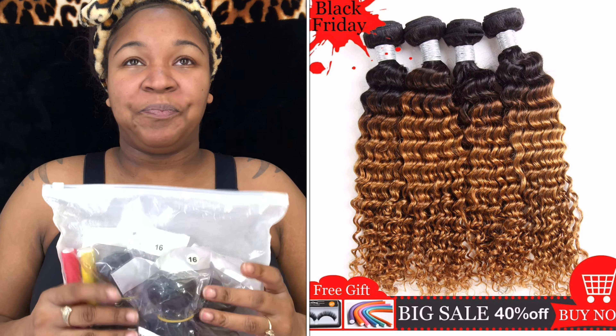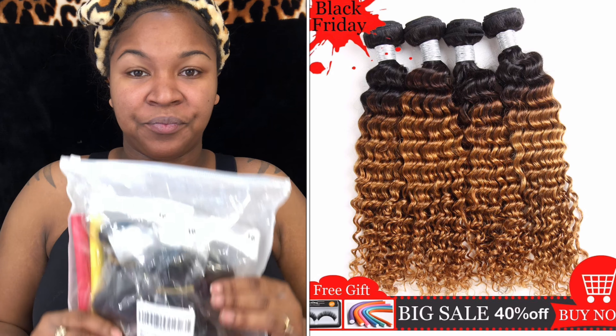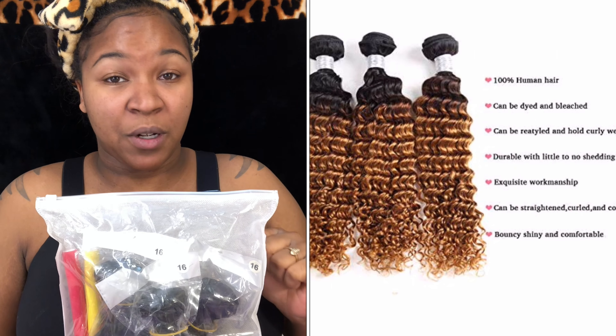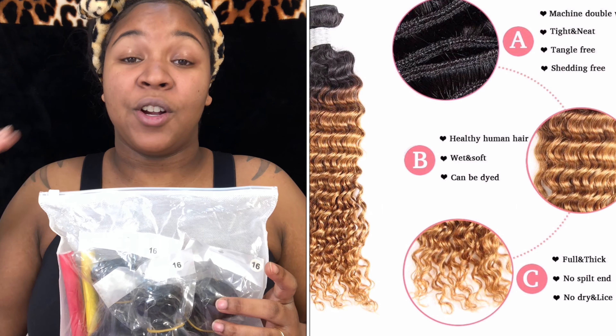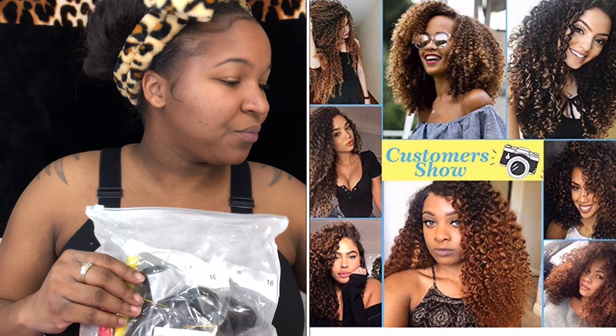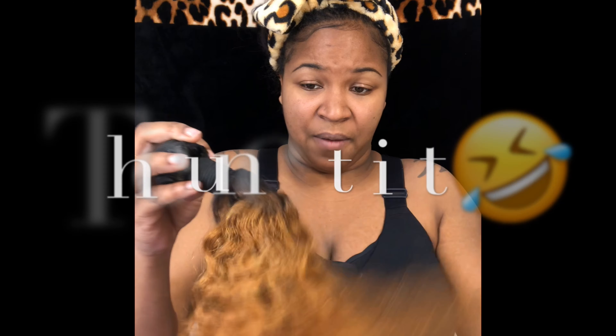So I'm finna jump right into it. This is the hair that I purchased — nobody sent me anything, I bought this myself. It was a Thanksgiving sale, Black Friday, and they have four of these bundles in the 16 inch. Flat price $37, so I got it. I'm finna make me a bomb wig with this.